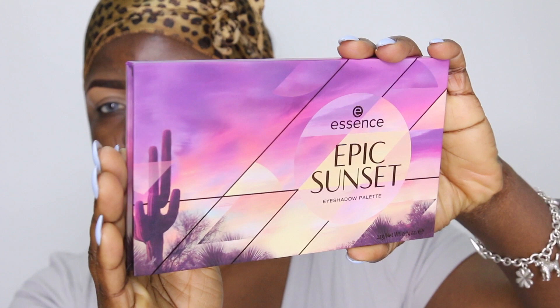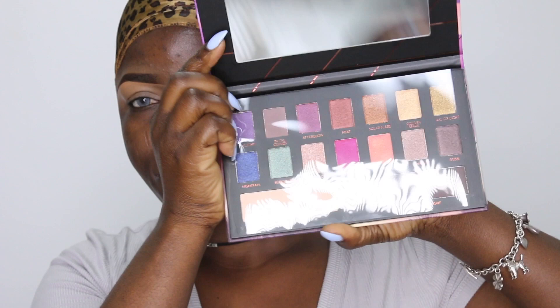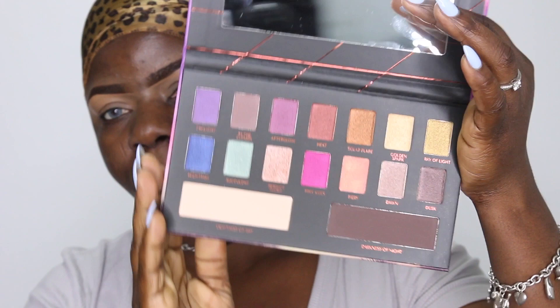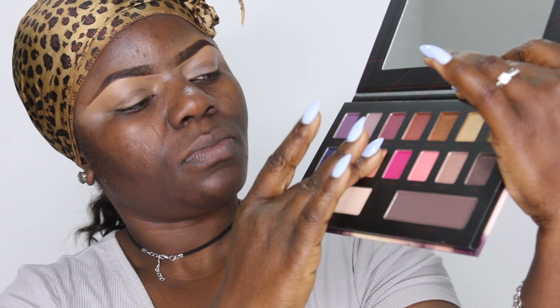Hey beauties, welcome back! In today's video, it's going to be a makeup tutorial. I'll be trying out this palette by Essence — the Epic Sunset Eyeshadow Palette. This palette is a must-have for this winter or fall. The colors are beautiful, you'll see better when I show them. I love these two shades on the bottom, especially the deepest shade.